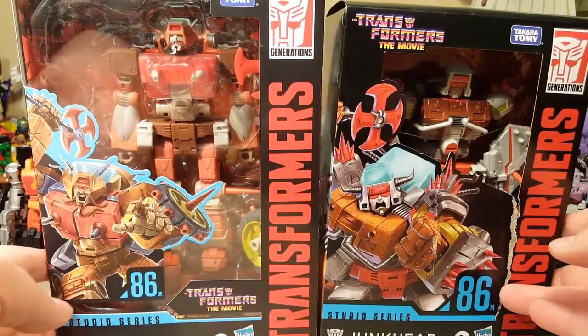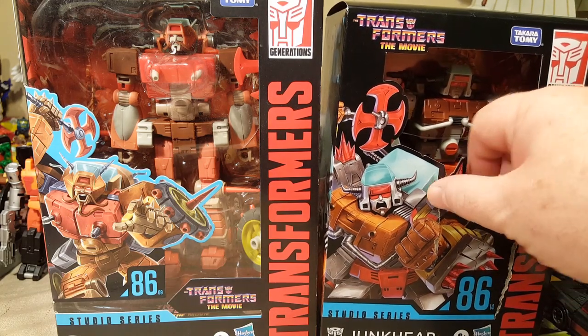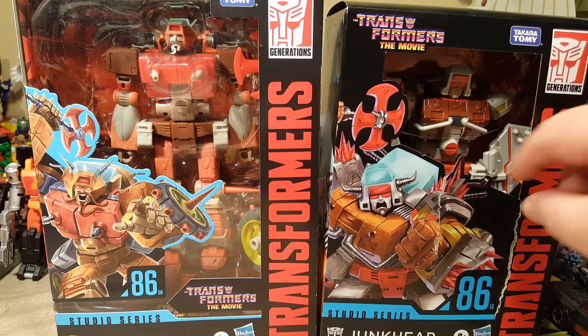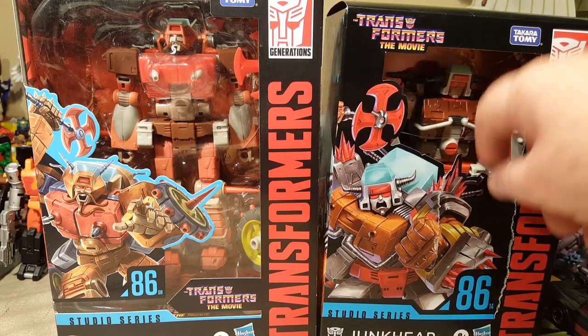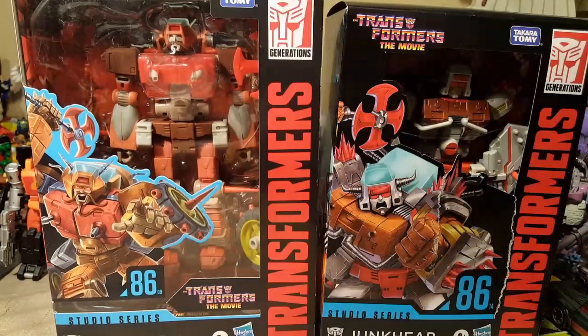Erechgar was given to me for my birthday last year by my friend Sean and his son. And Junkheap was actually just gifted to me by Randy this Christmas. So thank you to her. I'm going to do a quick cut and get them out of their cardboard and plastic prisons.